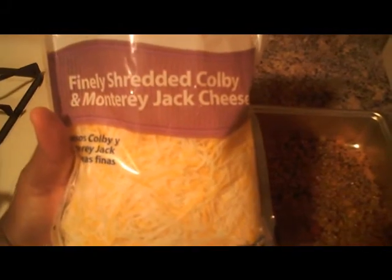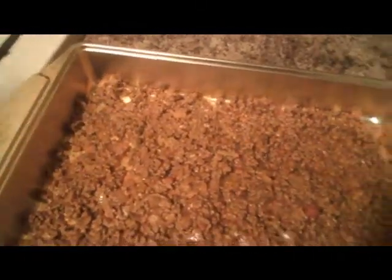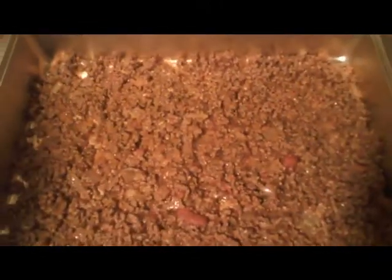I'll top the meat with the Colby and Monterey Jack cheese — if you haven't tried this type of cheese with lasagna, you have to try it, it's really good. Then I'll layer some lasagna on top, and then ricotta on top of that. Ricotta works better if you leave it out for a little while to soften. I like to use a tablespoon to layer it on — it makes it a lot easier to spread.